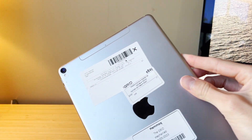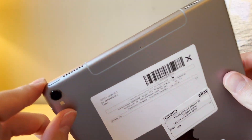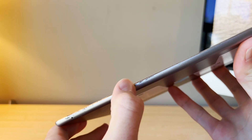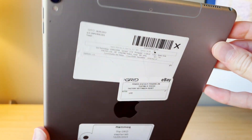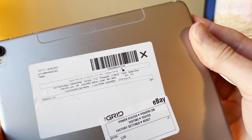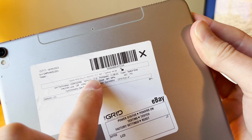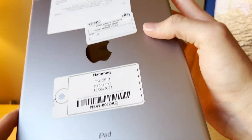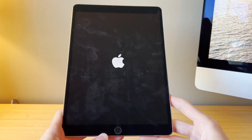Here is the iPad Pro — definitely the 10.5 inch model. You can tell from the camera flash, the speakers, and the thin bezels on the sides. It's pretty dirty; that'll scrub off. Looking at the notes on the back: Find My iPhone is off, which is good. It's running version 17.0, it's a 10.5 inch Wi-Fi plus cellular, 64 gigabytes, and the only note is 'LCD'. Let's power it on — okay, that's a good start.